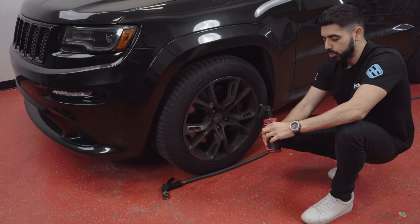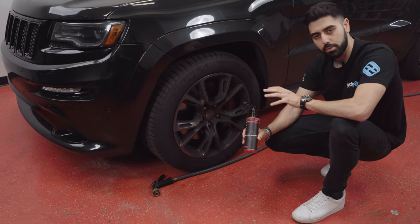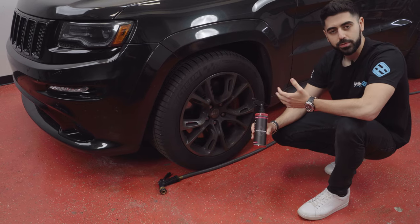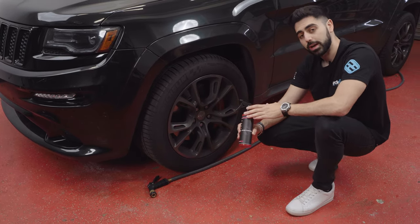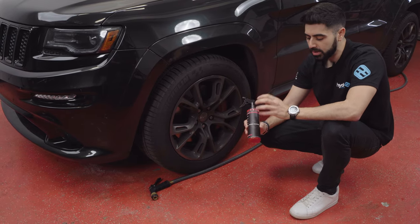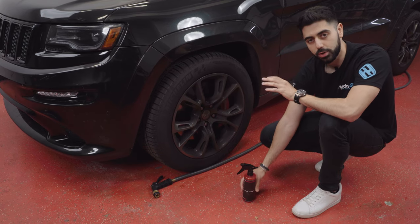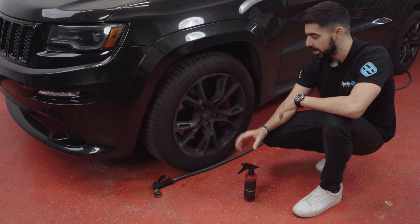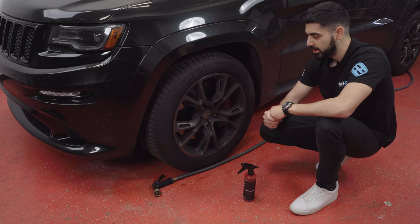The one time that HydroSilex Wheel Cleaner can't be used is if you have a car that has carbon ceramic brakes. For example, if you have a BMW M3 that has the carbon brake package, you can't use this product. Or if you have a Lamborghini or a high-end car with a carbon brake system, the acids inside the wheel cleaner will actually cause harm to the carbon rotor. But any other car that has standard rotors and standard pads, this is very effective and very safe to use.